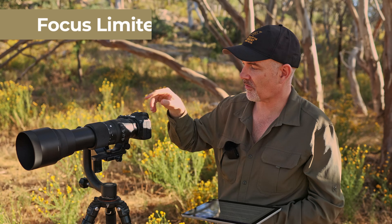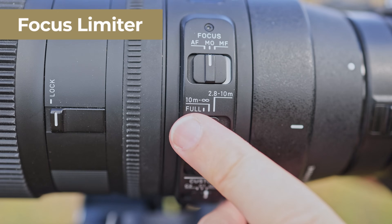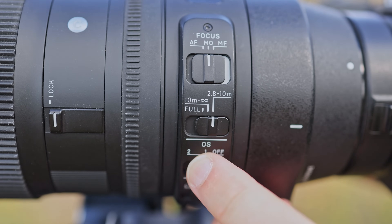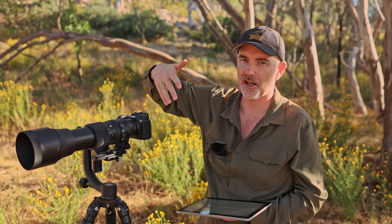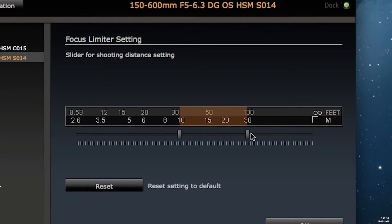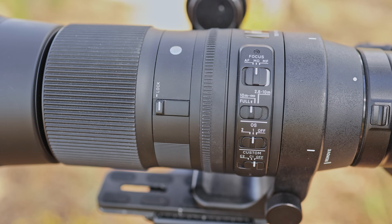The lens has a focus limiter, which stops the focus from hunting through the entire range. If you're doing bird in flight and the subject is never going to come within 3 meters, you can set it to exclude that range. I believe you can also use the Sigma USB dock to set it to a custom focus limit.